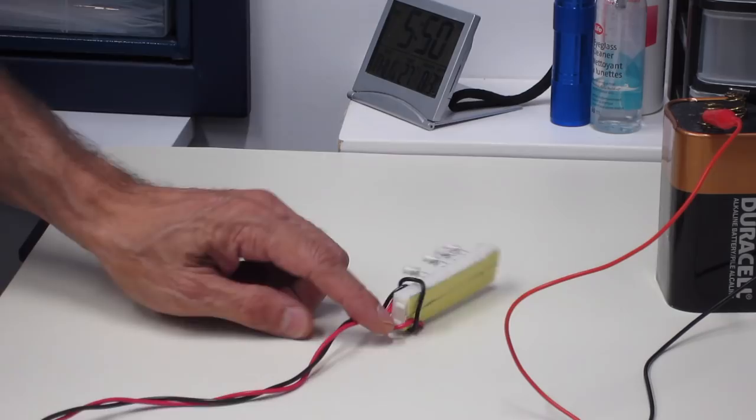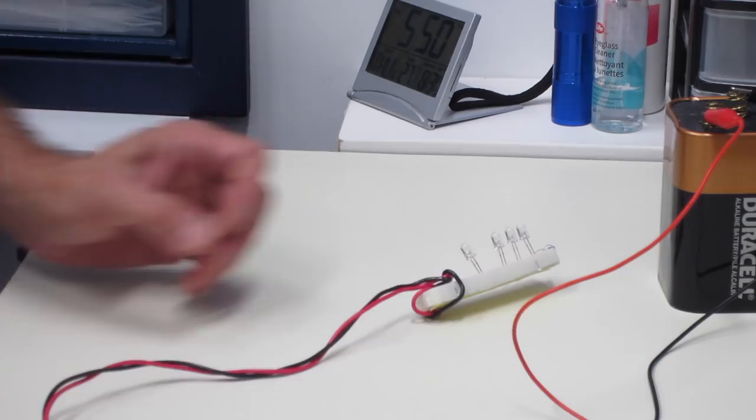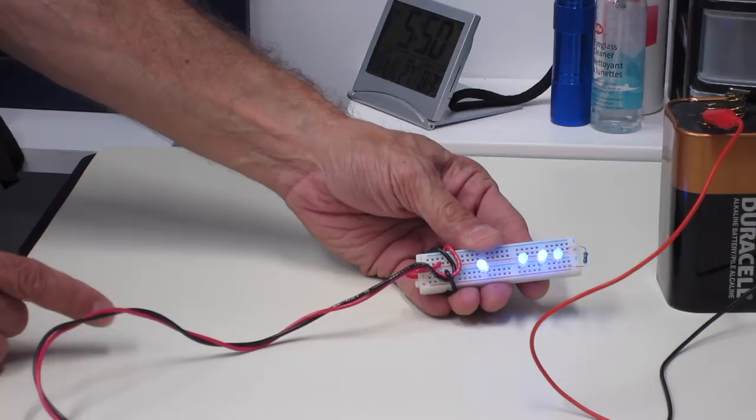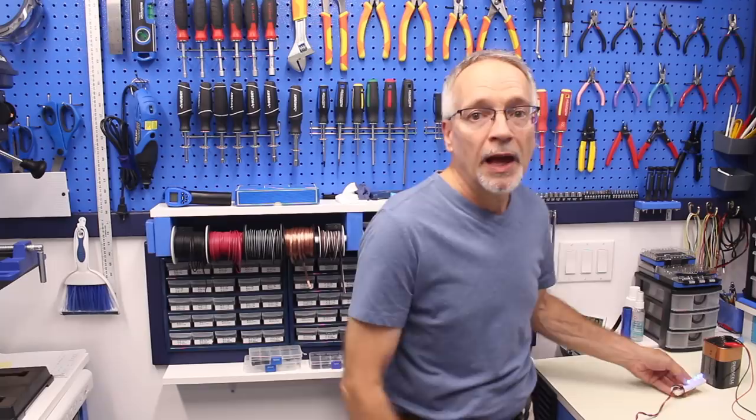I've got a couple of UV LEDs wired up on a small breadboard with a dropping resistor. Connecting them to a battery, you can see they produce a violet-bluish glow and are also emitting ultraviolet light. Now that we have a source of ultraviolet light, I want to do a couple of experiments involving a property called fluorescence.